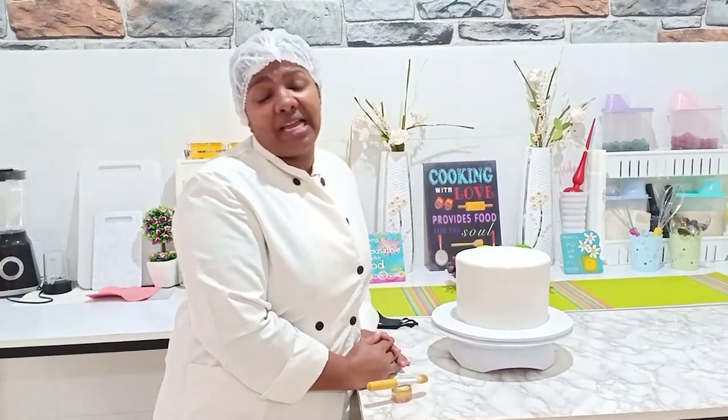Hi guys, this is Leon Terry of Tehillah Cakes and I'm back again to show you a demonstration on how to paint your cake in gold.